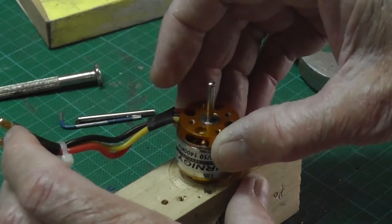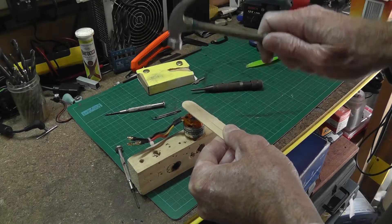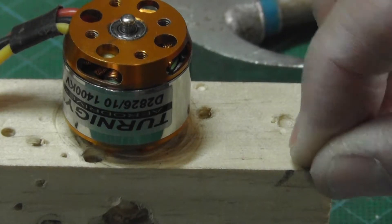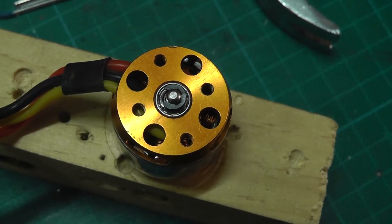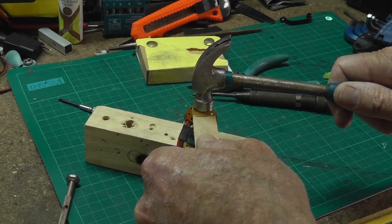Place the motor back on the wooden block and tap the shaft until just enough protrudes to be able to reinsert the circlip. Replacing the circlip can be tricky — be careful not to lose it. A few more taps to seat the circlip against the bearing.